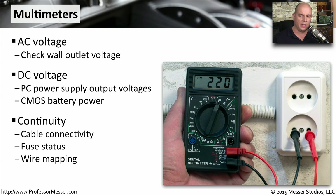We can use our multimeters for continuity testing. We can look to see if there's continuity across an individual wire. We can test fuses. And we can do an entire wire map where you can check the end of one cable interface and see exactly what pins are connected between both sides of the cable.